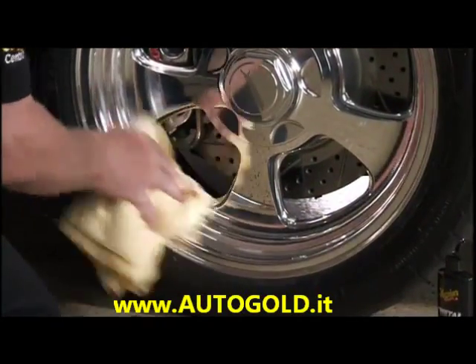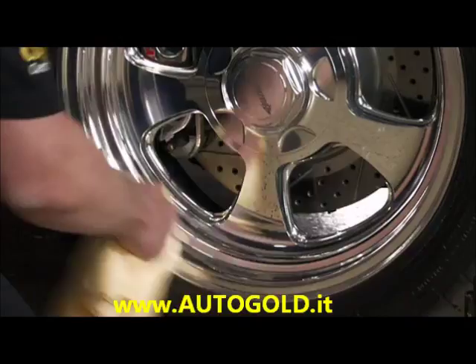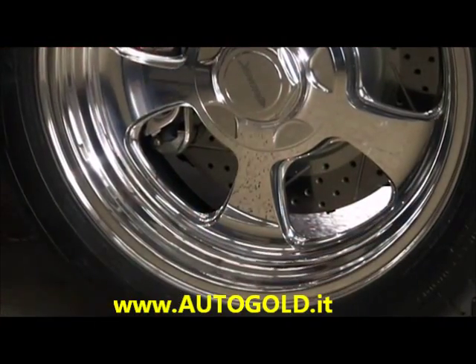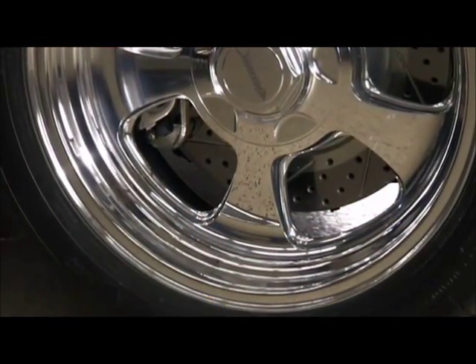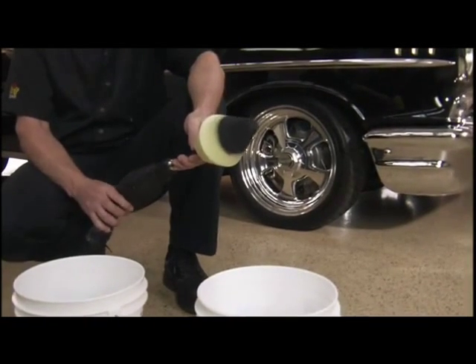Remove any remaining residue using a clean microfiber towel to reveal mirror-like results. Now that your wheels are like new again, it's time to clean and store your Dynacone Polishing Tool so it's ready for the next use.